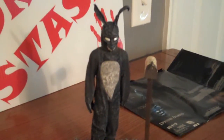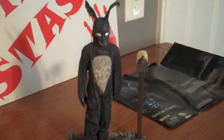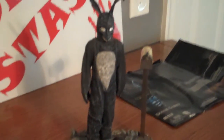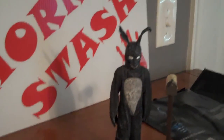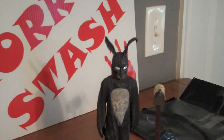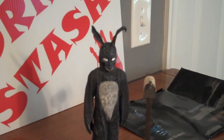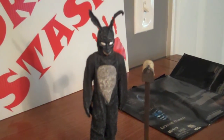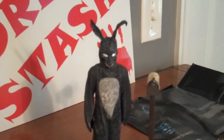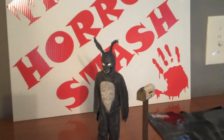But there you have it guys — NECA Donnie Darko Frank the Bunny action figure, complete with mailbox and alternate head. Comment below, thanks for checking out the videos, I really do appreciate it. It's nice to read some of the comments too, so feel free to drop a comment. I'll make time to read them and check them out. Alright guys, peace.